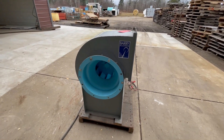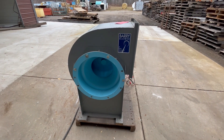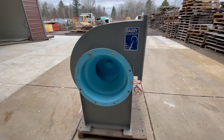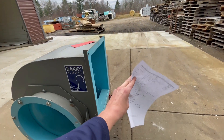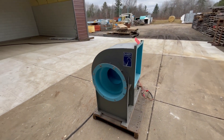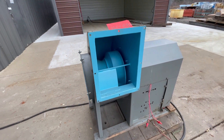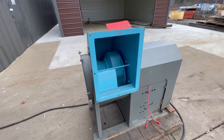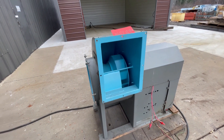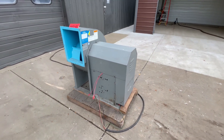This unit has been tested here at Lanco — we'll turn it on for you so you can hear it run. Real quiet machine. If you're interested in this exhaust blower, give us a call at 616-887-8300, or you can find us online at lanco-corp.com. Have a great day.